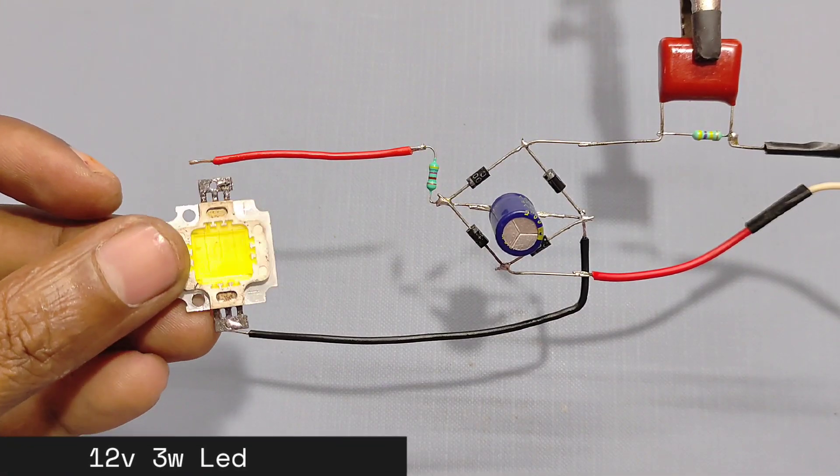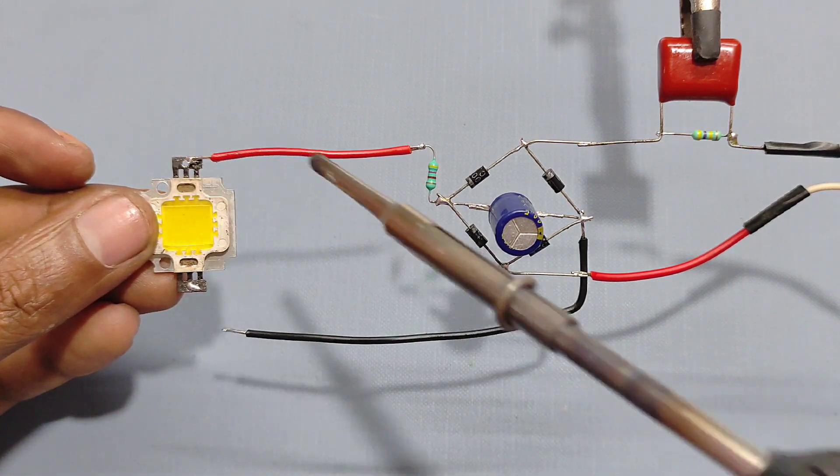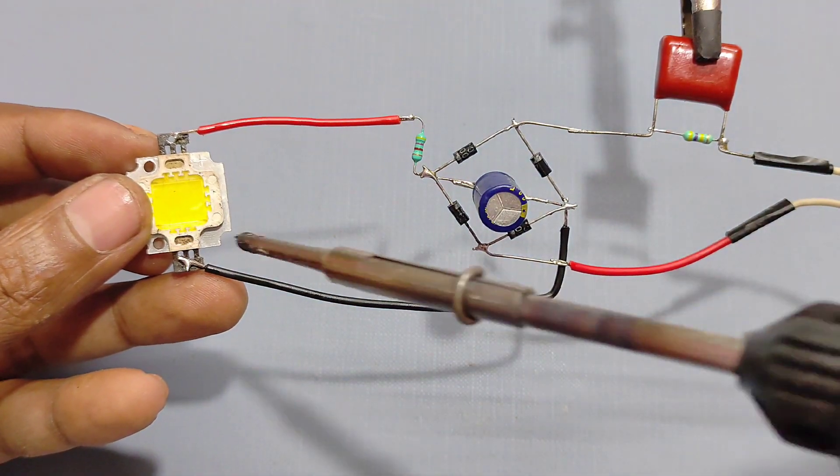Friends, if you have not any experience about the circuit, please don't try this at home because there is a 220 volt electrical hazard.